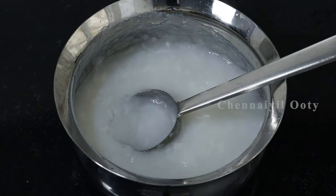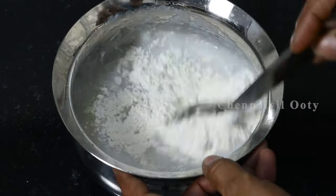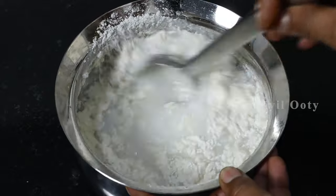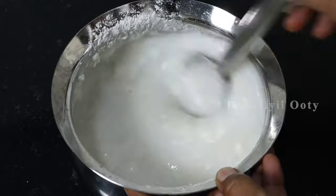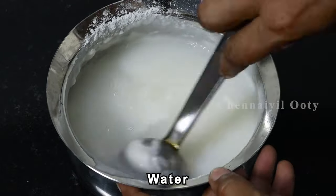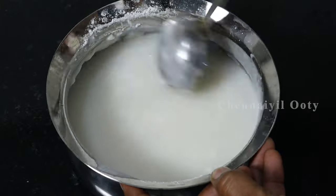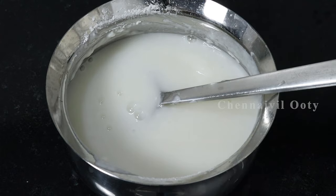Now let's mix 4 spoons of maitha mau. It will be a gum consistency, that's why we will mix it with a gum consistency.